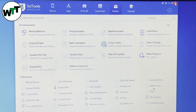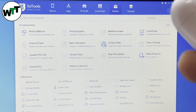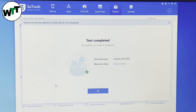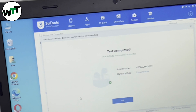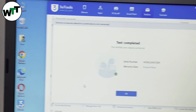Now let's connect with the tool. It's called 3uTools. I've connected my original AirPods first using the lightning cable to the laptop. When you open the tool, click where it says 'Genuine Accessories' and then click 'Detect AirPods.' As you can see, it says test completed — the AirPods are original and authentic. Let me bring it closer so you can read it. This tool will tell you on the spot if your AirPods are real or not.